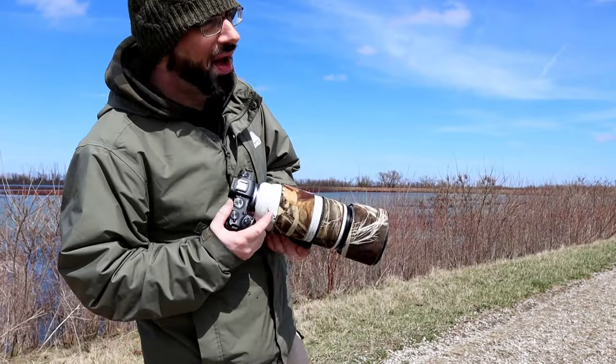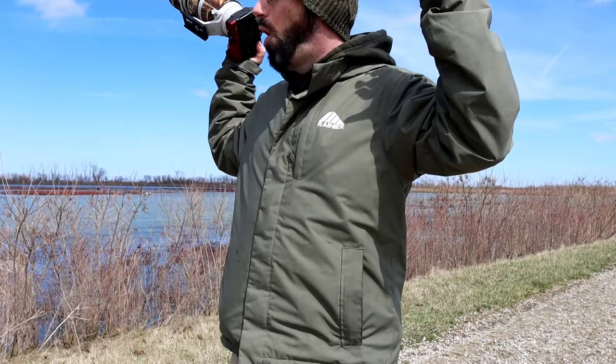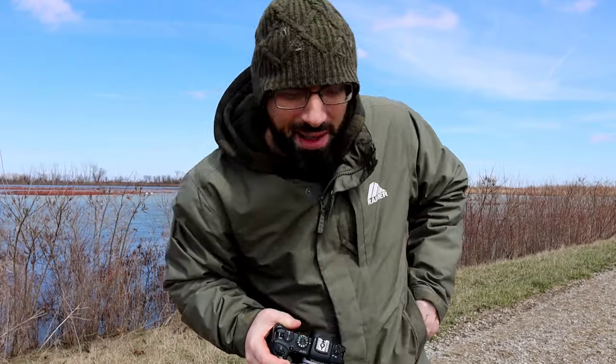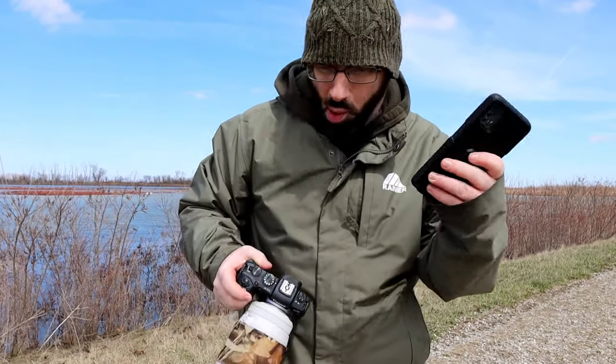Finally, some alone time, out in nature, all to myself. Get to relax and take some photographs. You can't be that important. Hello? Hey brother, what's going on, Kevin? This is Scott. I know you only do nature and wildlife photography, but can you stop on by this weekend and just do some portraits for me and Jennifer and the kids? I promise Timmy will not throw up on your camera gear and your camera bag this time.